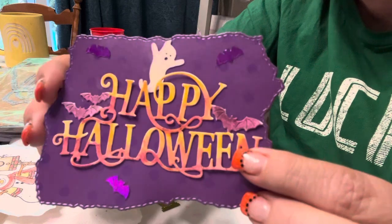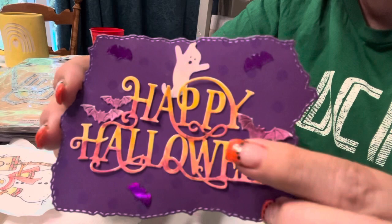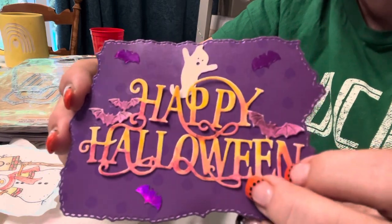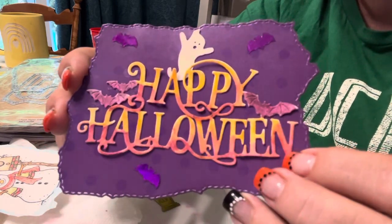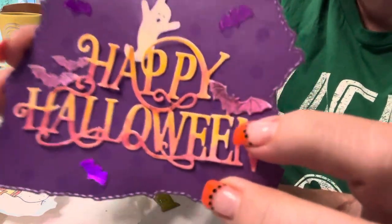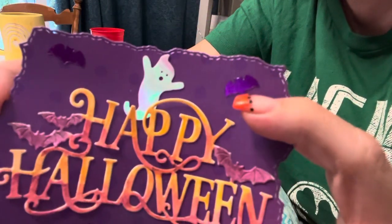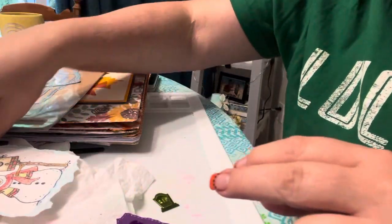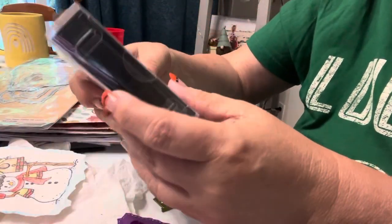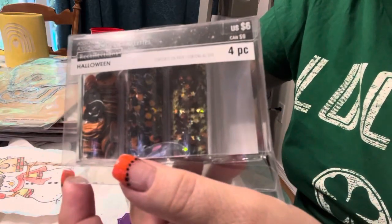I just did my Distress watercolor pencils — I keep calling them crayons. I did it in orange, and then I came back with a purple and kind of gave it that ombre look. Then I colored the bats purple with a little bit of black. And these came from — I've had these in my stash for a while — a glitter set from Recollections, I think maybe last year. I found bats and spiders in there, so I used those.